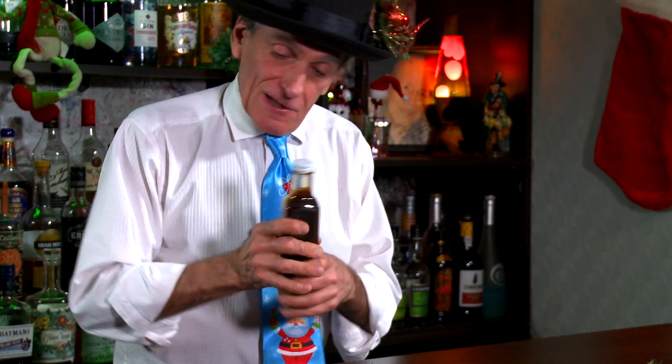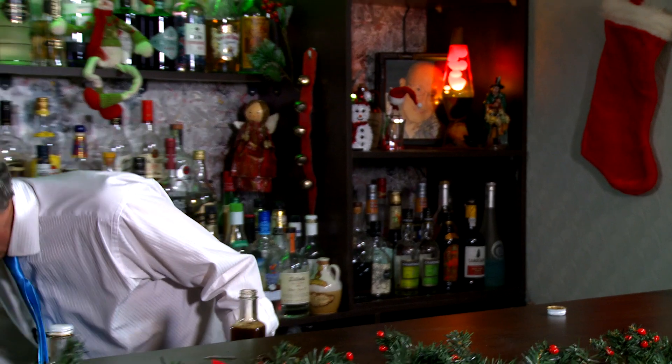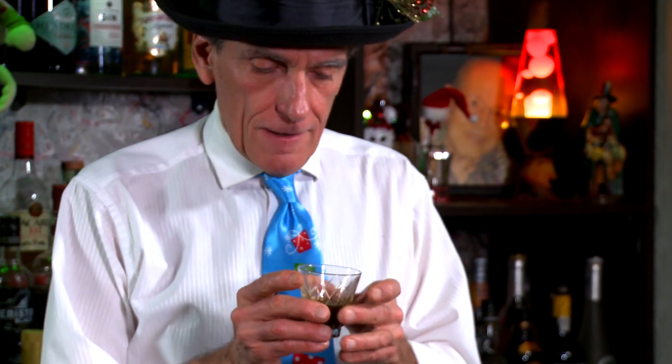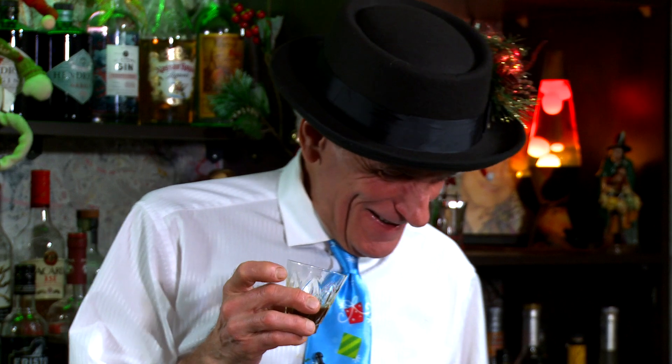That's how delicious this is. Let's try some. Christmas in a glass. Wow. Much better than these cookies, you know. Make some gingerbread syrup.